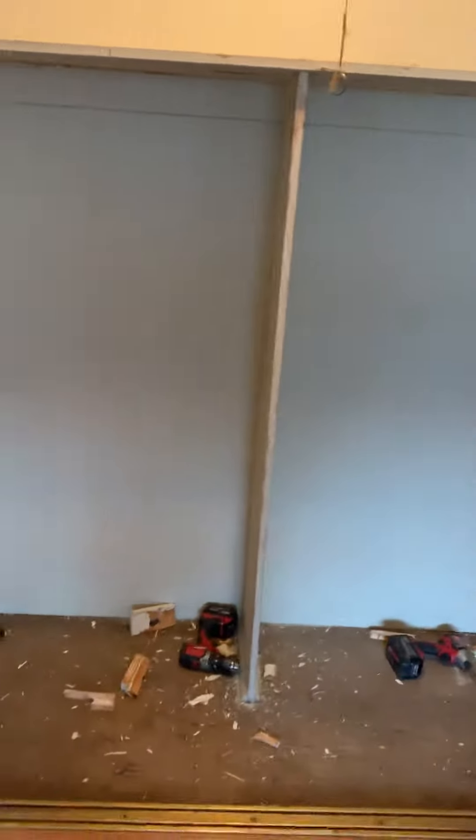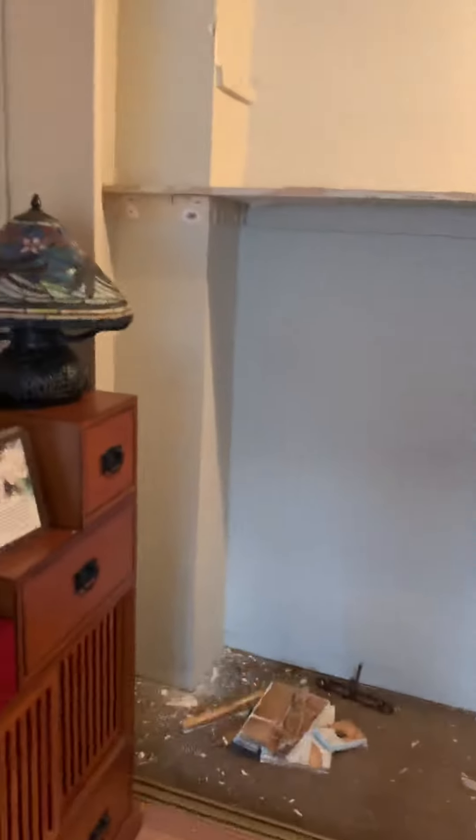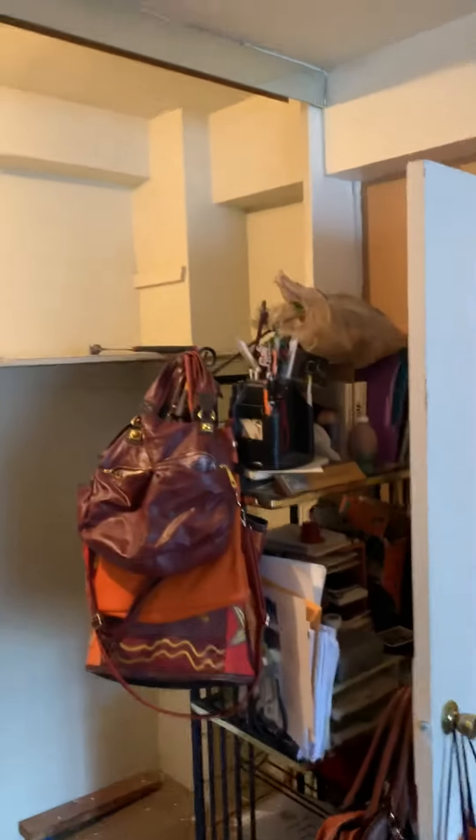Here is the closet I'm taking on. As you can see, it's an old closet. This is what it looks like — just another piece of wood on top here, and three doors that I took down. Doors over here.